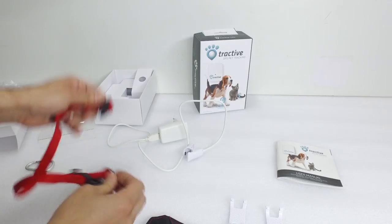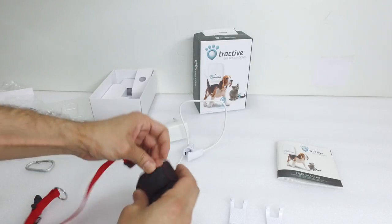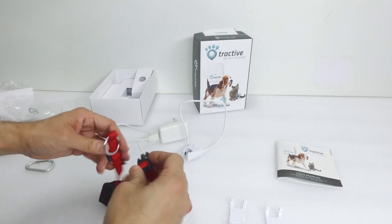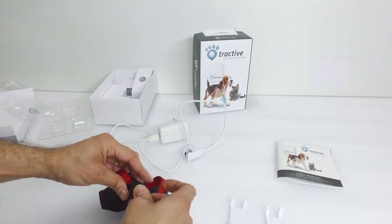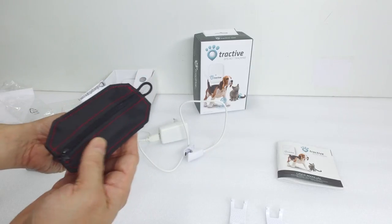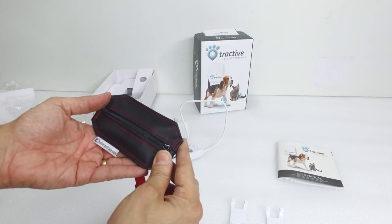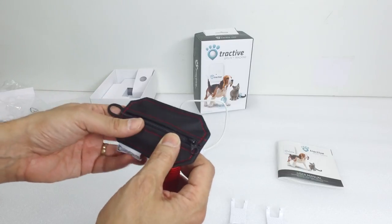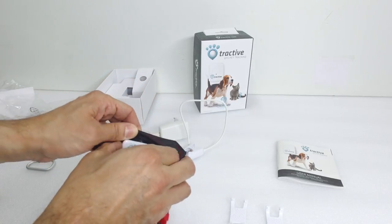I've got the small size collar here and I'm just going to thread it through. On the back side there's a loop — you just thread it through that like so and clip it on again. It is very tight and secure on your dog and you don't have to worry about anything being lost or flying off when your dog's on its walk, maybe with a dog walker. And this is completely waterproof, so you don't have to worry about it getting wet if it's raining. The device itself is also waterproof, so there's no problem with that.